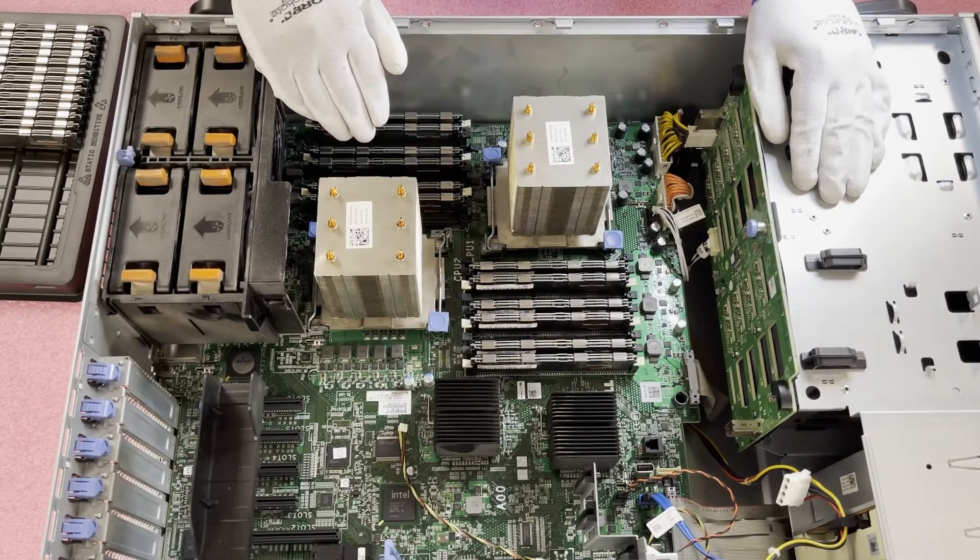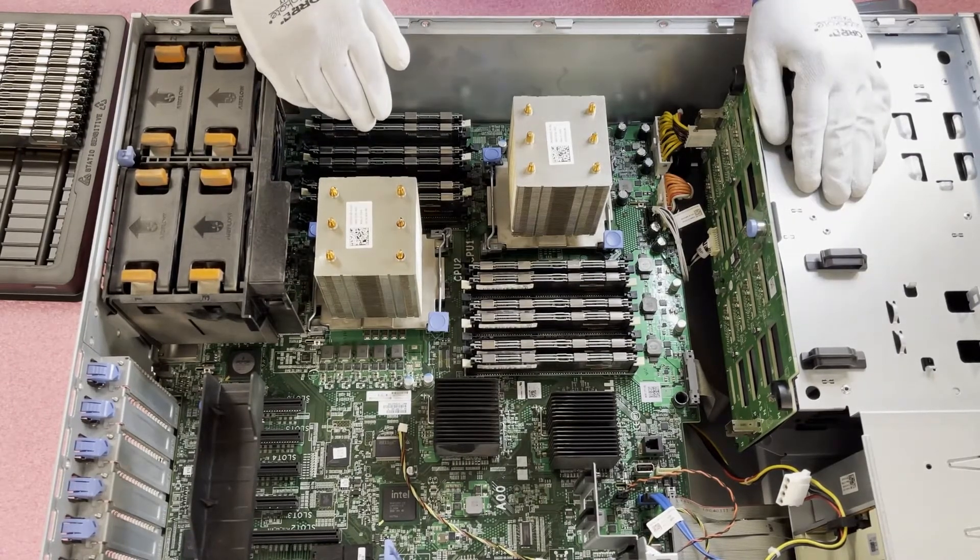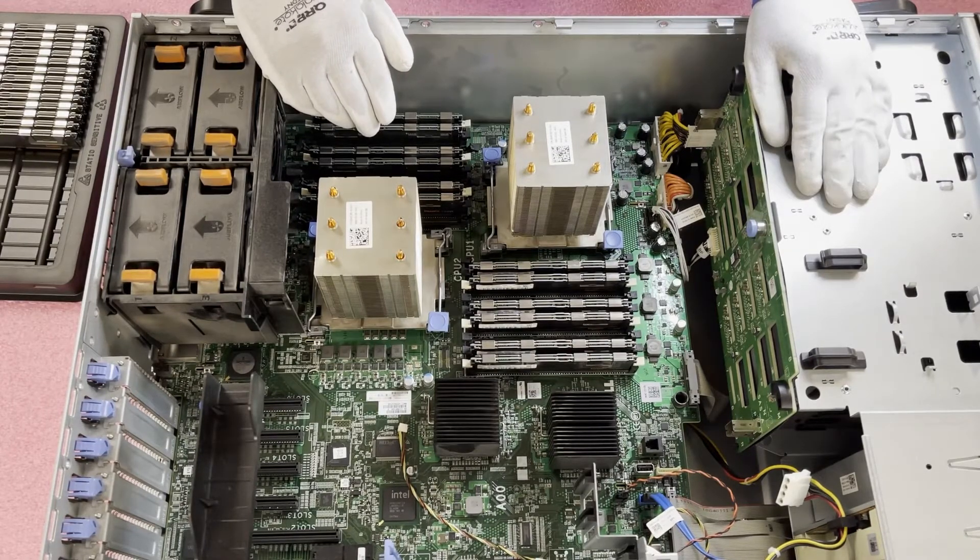It was a pretty simple process overall — a few tricks along the way, but nothing that's not easy to overcome. It's a great upgrade in the sense that it'll take you probably longer to access your machine than it will to physically install them. What we tell everyone is: if you're looking to extend the life of your server and you don't want to buy a brand new server and spend tens of thousands of dollars, you just need a boost in performance — upgrade your RAM. That's where you're going to get the best boost in performance and that's what I always recommend.